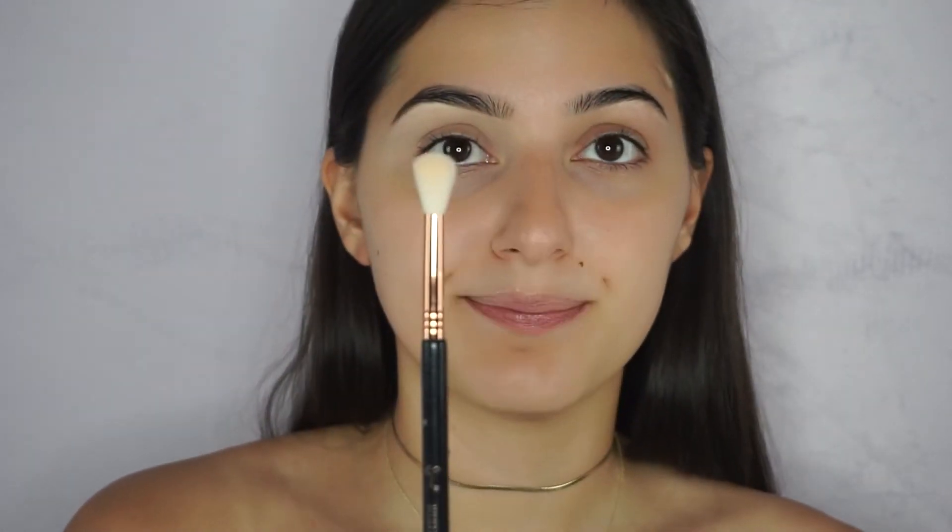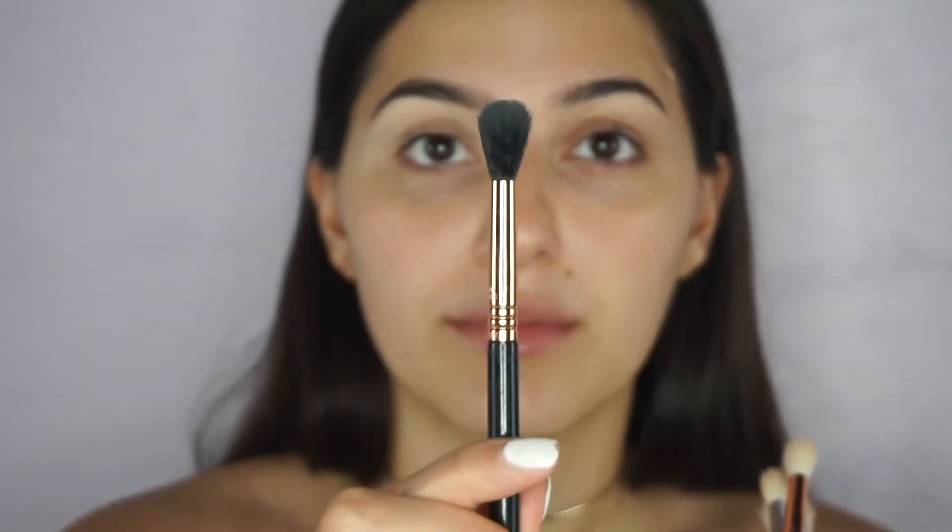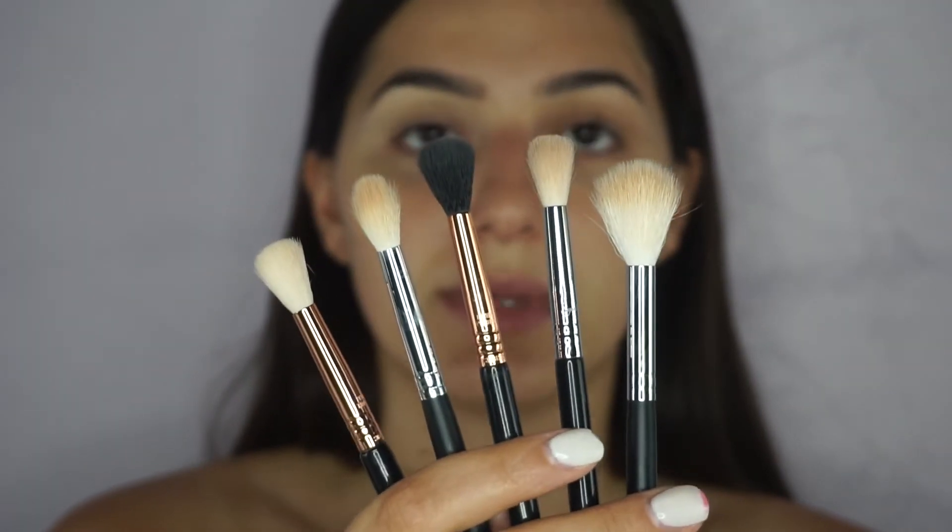When I begin doing my eyeshadow, I take a fluffy blending brush. This is an E35 from Sigma — that's a good one. I also have the Morphe M501, which I like for a quick look, the Morphe M441, and the Sigma E40, which is really good. For blending, I recommend these ones to begin with.